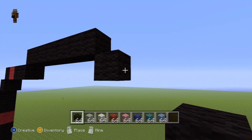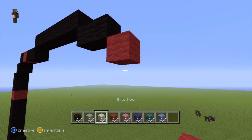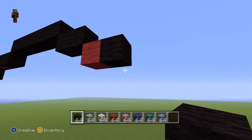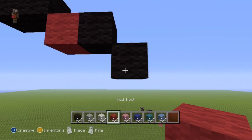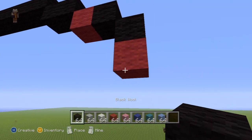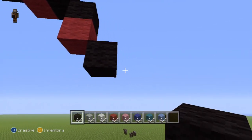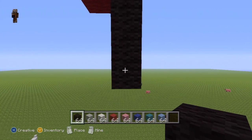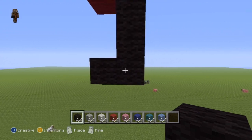Then do a bottom-right diagonal, go to the right by one, then take out your red and do a single bottom-right diagonal. Go to the right of it with your black wool by one, then do a bottom-right diagonal and go down from that diagonal by one with your red. Then take out your black wool and do another bottom-right diagonal.